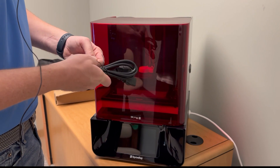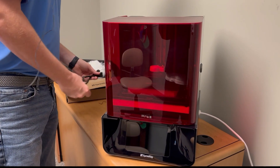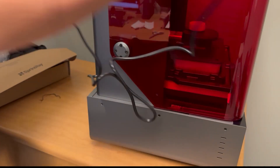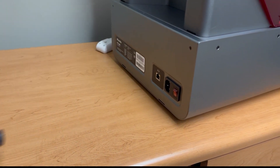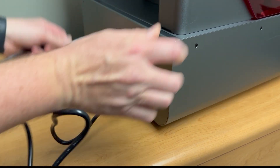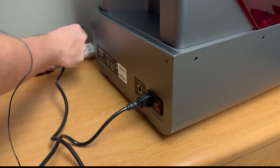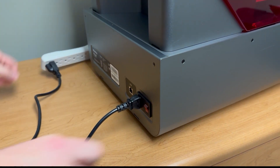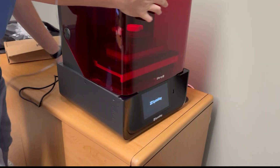Once you set up, it has a very small footprint. Let's look at the back — you've got a place for the power cord right here. We're going to put that in, then let's plug it in. A light came on. Let's go back to the front and see what it did to the front of our printer.